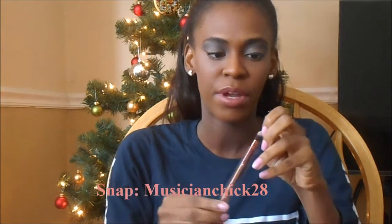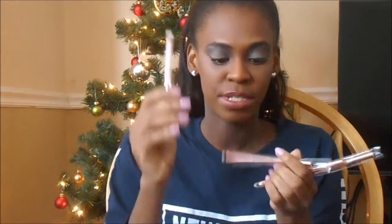Then this one is good for highlighting. This is a fluffy blending brush — good for blending in your crease. This one is also good for blending in your crease. This one is good for packing on eyeshadow. This one is good for blending in your crease as well. This is good for liquid eyeliner or something like that. And this one is good for eyeshadow — really good for packing on color as well.